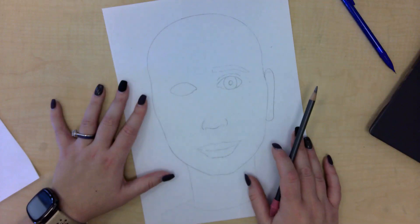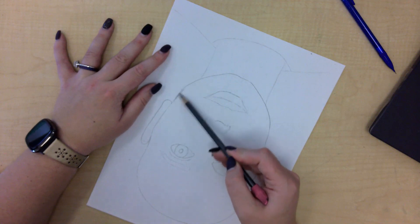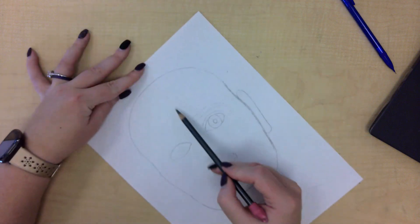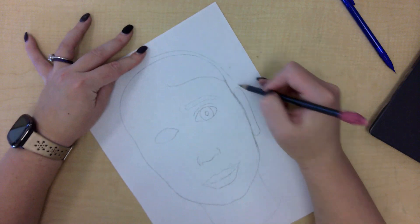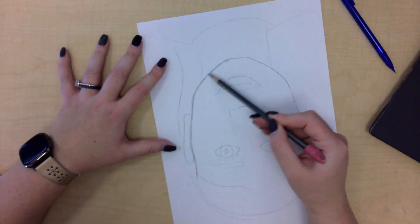So how do we start this? I like to turn my paper, and we're going to start by just layering in the edge of the shadow. We have shadows around our head — don't forget hair too. We're going to layer in those shadows, just a medium tone.